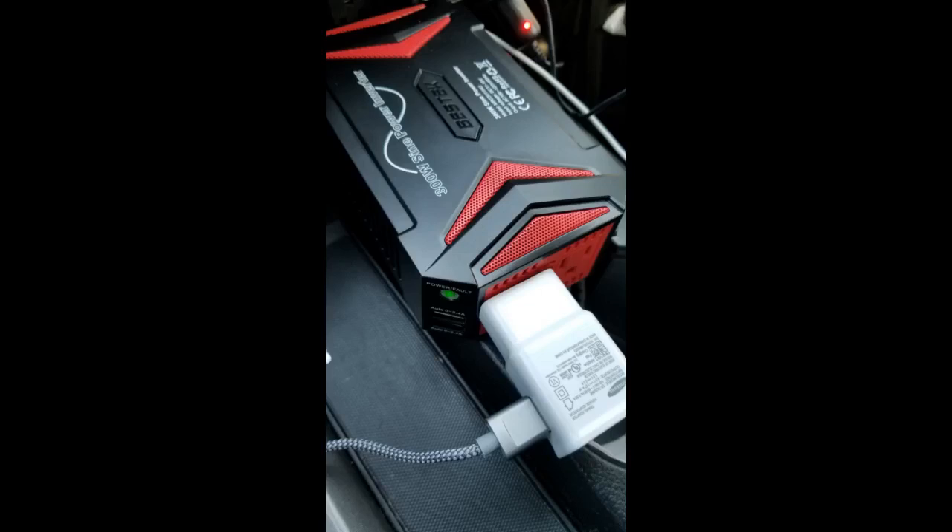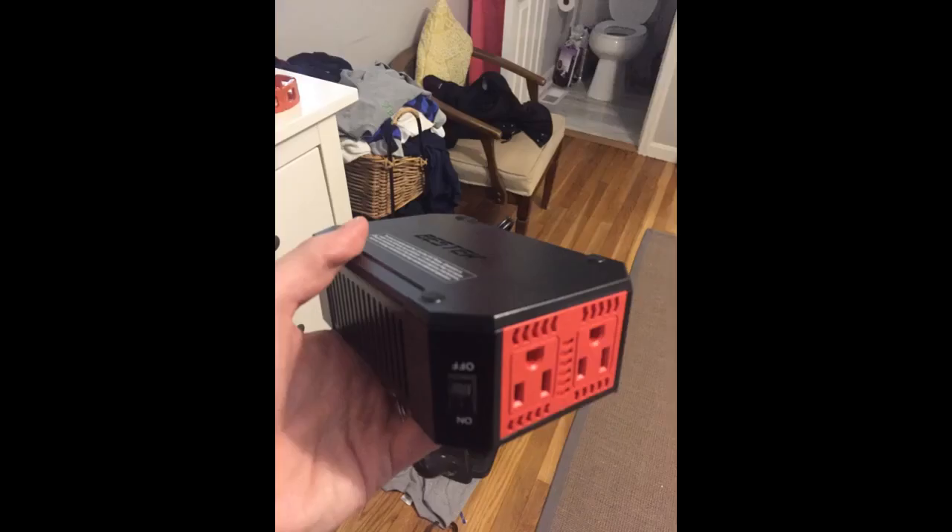Bestek products are always good. Fast shipping and great quality. From the moment I took it out of the box I could tell it's built well. It feels rugged and it looks great.